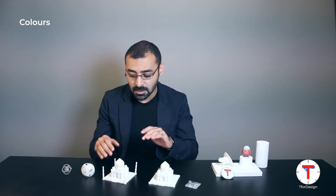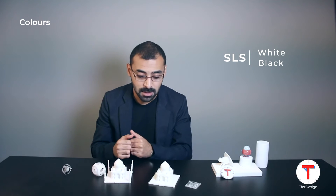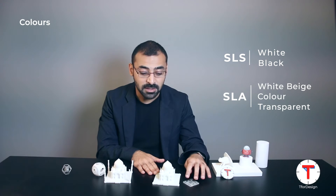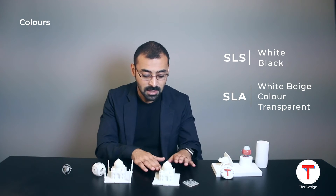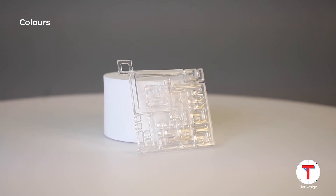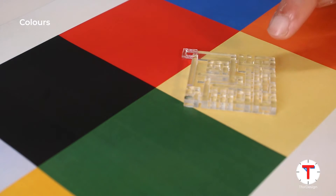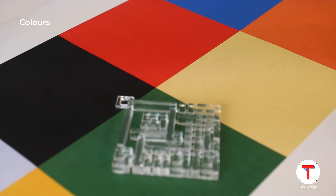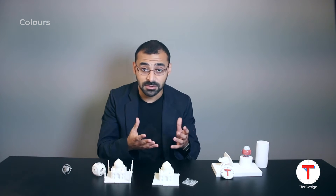Now let's move into colors. With SLS we are restricted to two different colors — your parts will either be white or black, at least for the moment. With SLA, however, we can get a lot of different colors and also different properties. Here we have a part that is more of a beige color, and we also have a transparent part. We can also achieve different levels of transparency.